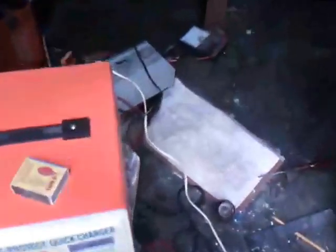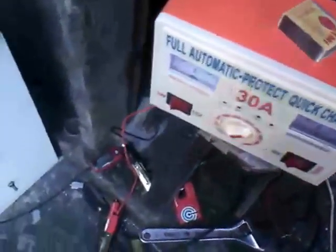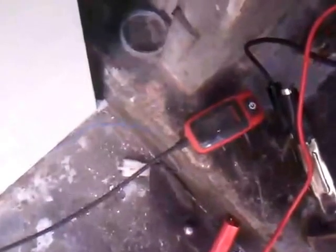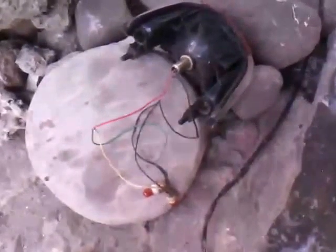Look at the mess I have made building this Gen — sorry for that. So once again, our setup is the battery charger. We have our DC amp meter, digital. We have here a 12-volt bulb.